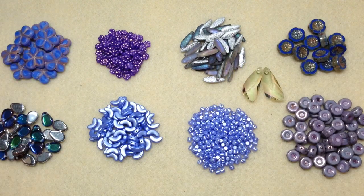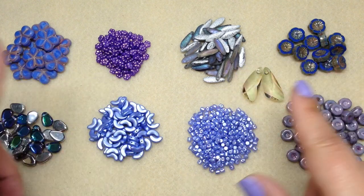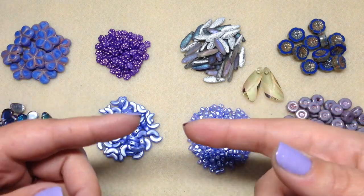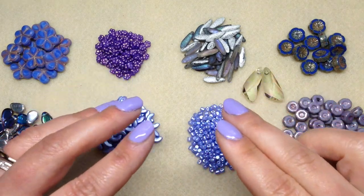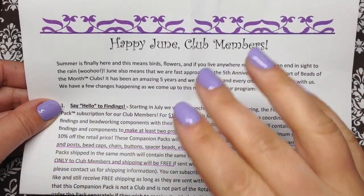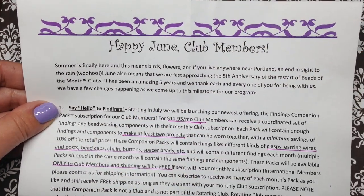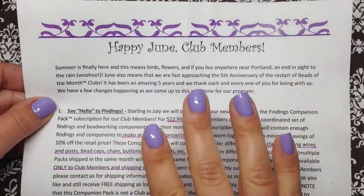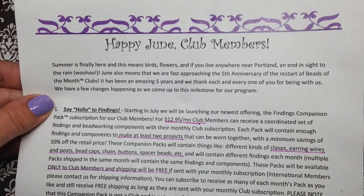That was everything for the June subscription. I want to thank you for watching. I do have more information to share from the newsletter. First of all, congratulations to Adorable Elements on five years - that is awesome! I can tell you all make a wonderful team, you're really passionate about what you do, and your customer service is amazing.